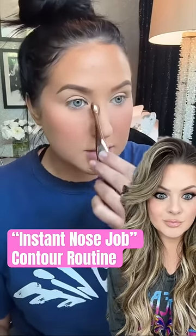I'm literally gonna change my nose and I can't wait. This is the best part of my makeup routine if you ask me. Let's try Jaclyn Hill's instant nose job contour routine.